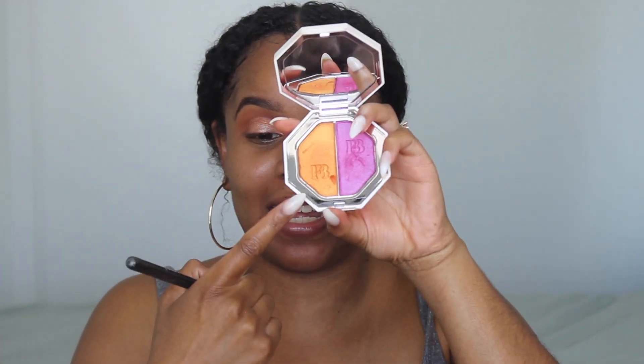Next I'm going to take — Mamacita — Sangria, the orange shade right here, and I'm just gonna press that on lightly. Honestly not a lot, but I'm just gonna press it on top of that rose gold shadow, just dusting it over like that.